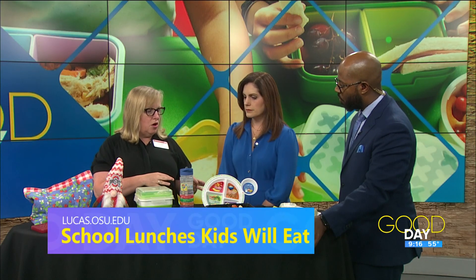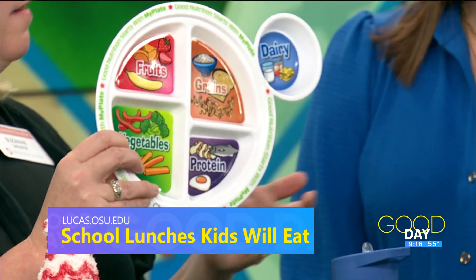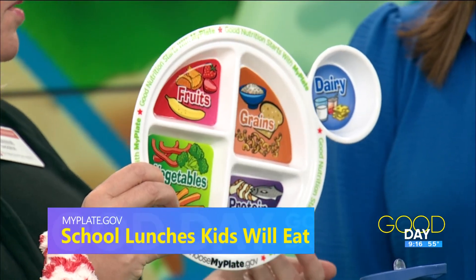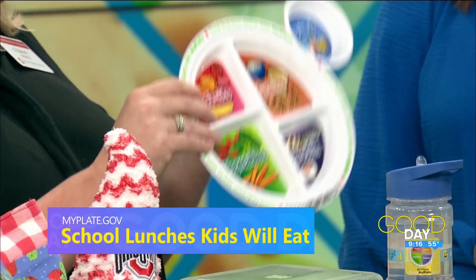Something we use in our classes is MyPlate. We're looking at how we can include all five food groups into our meals to get optimum nutrition, because each food group gives us something different. Dairy foods give us calcium and vitamin D, really important for growing bones. Protein foods are for muscle building and cell building. Fruits and vegetables give us lots of vitamins and minerals to keep us healthy and strong. We can use that as a guide, but really, talk to the kids — what do they like? Because we want them to eat it.